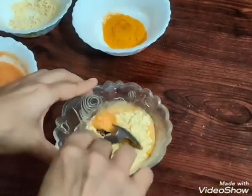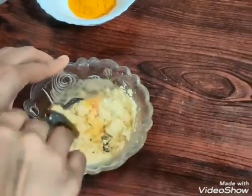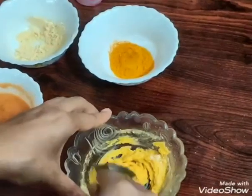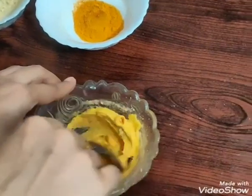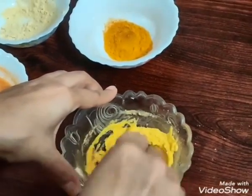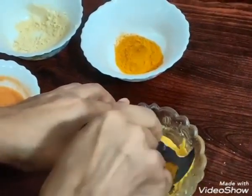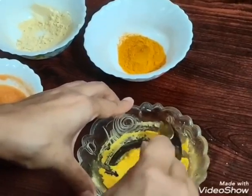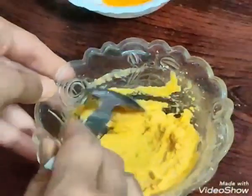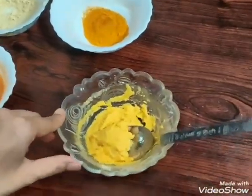Now we will mix it to get a thin consistency, and we will put the mask on the face and wash it with the face wash. Put the face mask on for around 10 minutes and wash it with warm water.